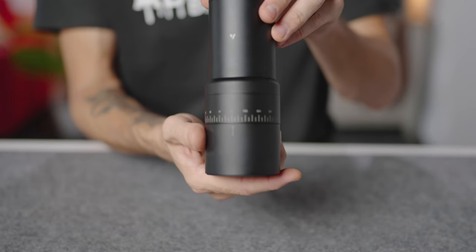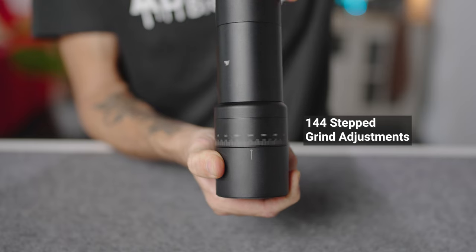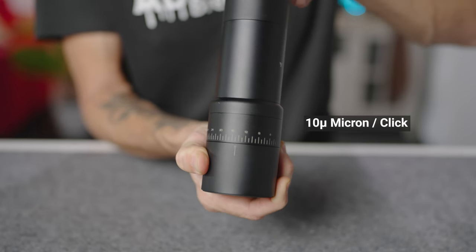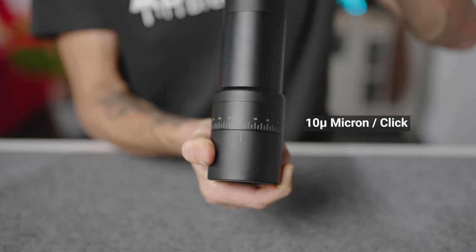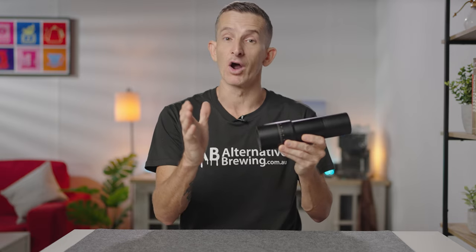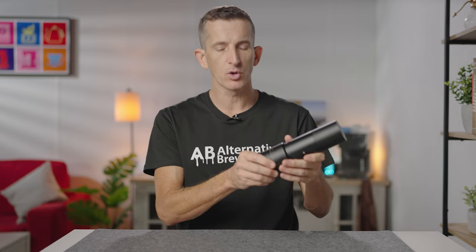Moving down to the grind adjustment, the Evo has 144 stepped grind adjustments, and although it is stepped, each click is only 10 microns in size, so you're not compromising on precision or accuracy. You adjust the grind size by keeping the grinds catcher on and twisting it clockwise or anti-clockwise, using the sight on it with the scale found on the body. The grinder is calibrated out of the box and it is quite easy to adjust, with audible clicks for each adjustment.